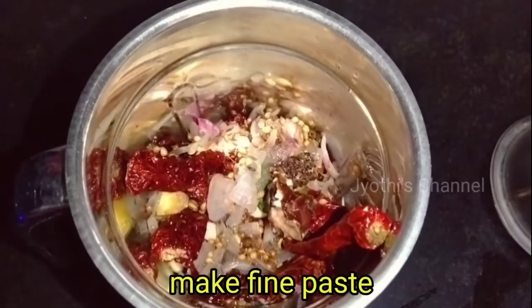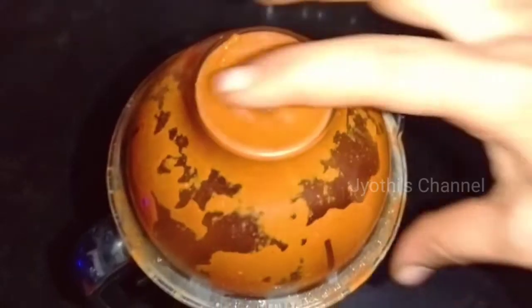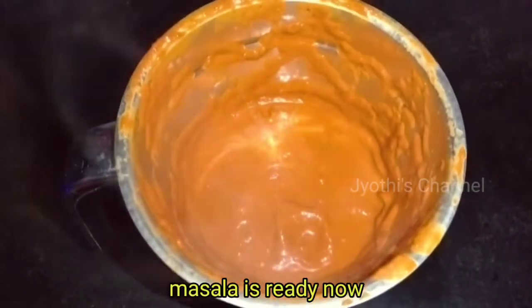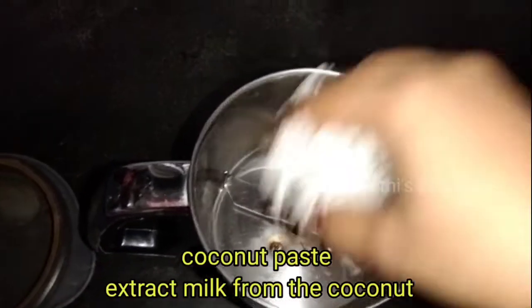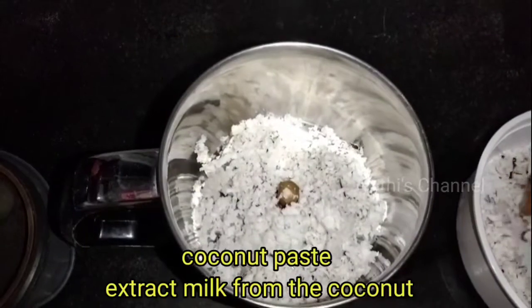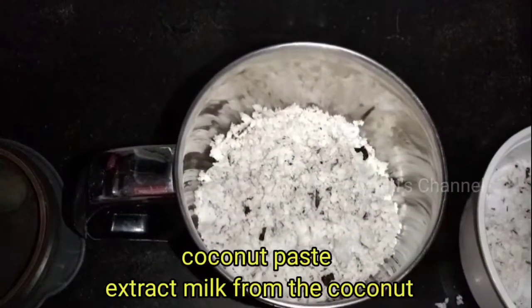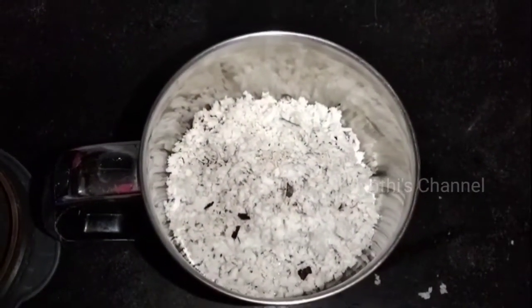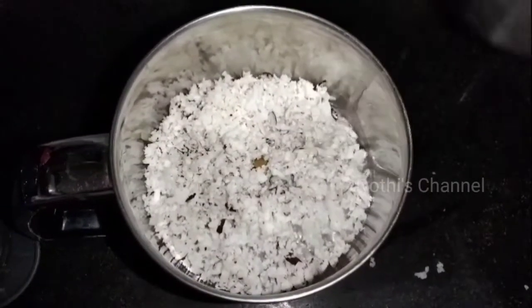I will fry the ingredients. I will try to make a fine paste. If you try to make a fine paste, you will use it. Make a thin paste and make a good base.